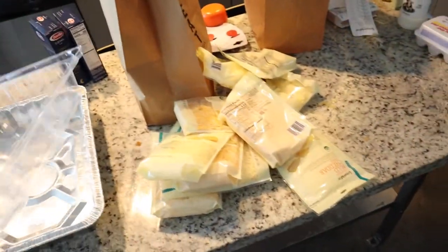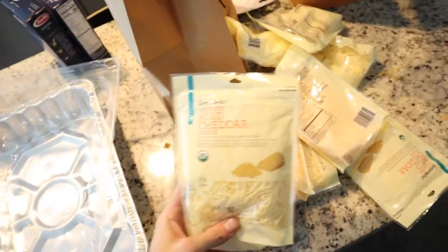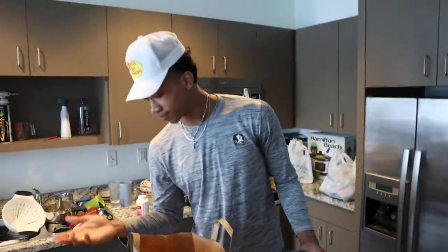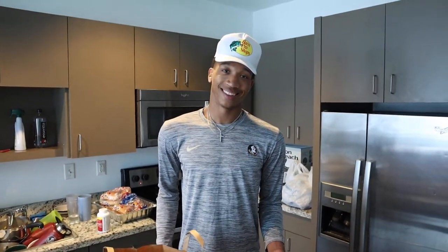So what's the general game plan? The game plan is just to make it good — make it really cheesy. I have a lot of cheese, so it's just going to be cheesy.